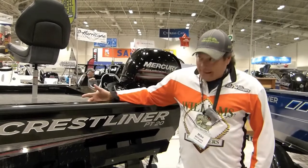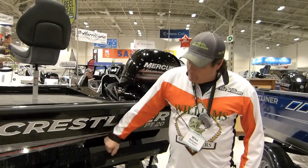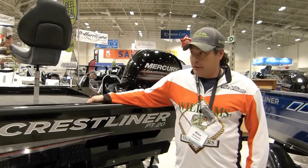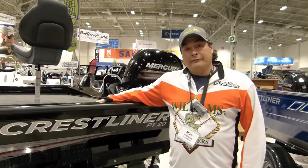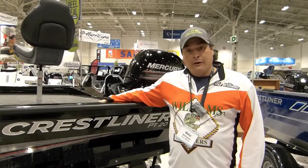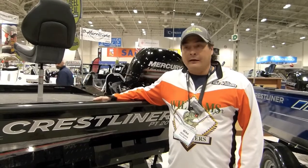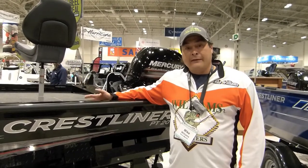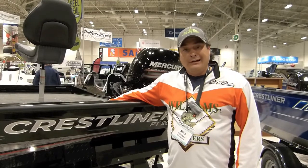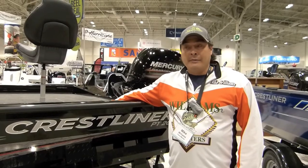The PT20 is an all-welded hull, seamless weld — it's very durable. Crestliner makes an awesome boat and I can't wait to get in one of these next year. The advantage of welded aluminum versus fiberglass is obviously the price point — aluminum boats are a lot lower than glass boats. The market is starting to trend toward aluminum; you see a lot more aluminum boats at this show and more showing up on the bass scene.